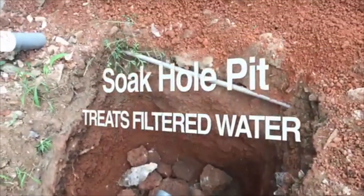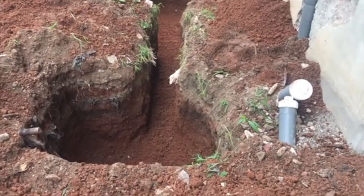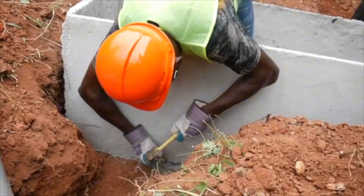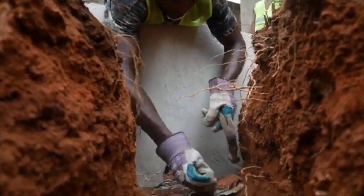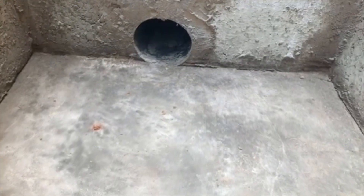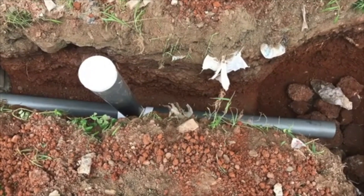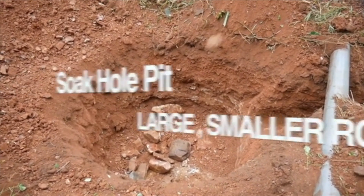This trench should be as deep as the digester bed hole. At the other end of the trench, dig a circular hole 2 to 3 feet in diameter to serve as the soak hole. The depth of the bottom of the soak hole should be 2 feet 6 inches below the bottom of the leachate pipe hole. This gradient allows the water to flow from the digester, through the leachate pipe, and into the soak hole pit for filtration.